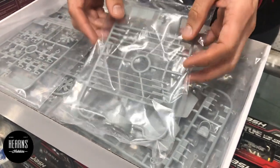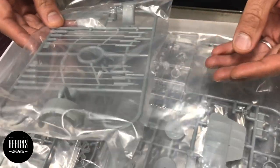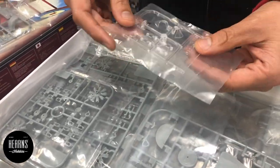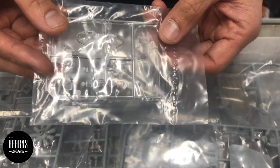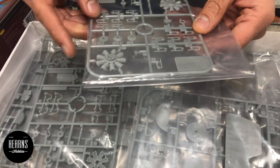Sprue by sprue, here we go. We've got some of the rockets - it's amazing, these rockets are basically just fireworks on a big stick. We also have some clear parts, the windshields with a couple of different options, and some engine parts with a bit of the radial going there.